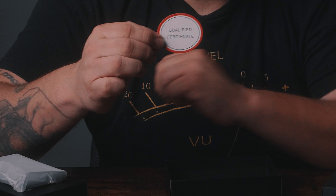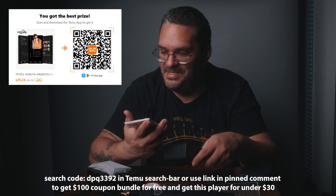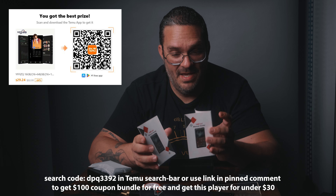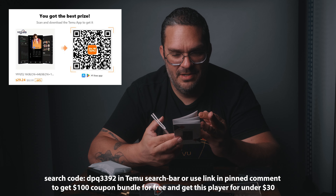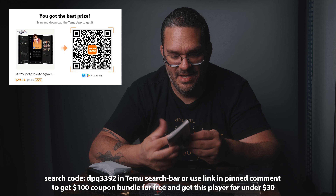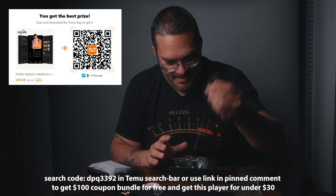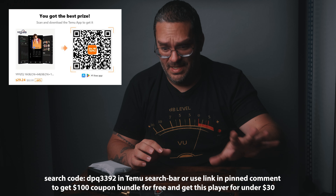There's a certificate in the box — they spelled 'certificate' wrong, but it happens. You also get two manuals in different languages: French, English, German, and more. So to summarize: guides, earbuds, USB cable, and a case. Very cool so far, especially for the price. A lot of stuff included.